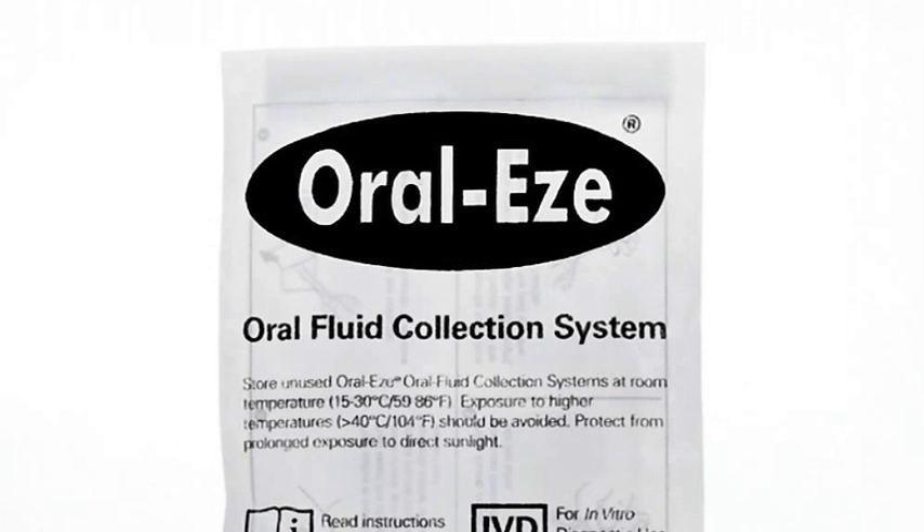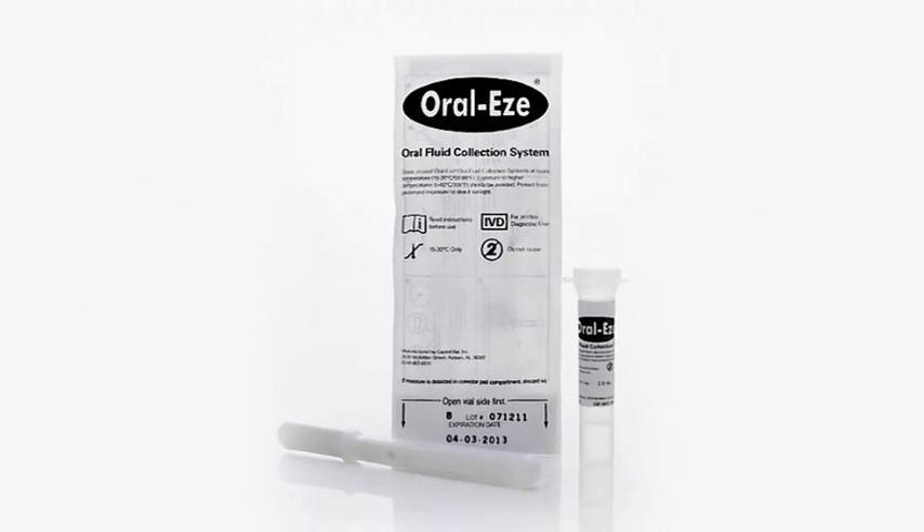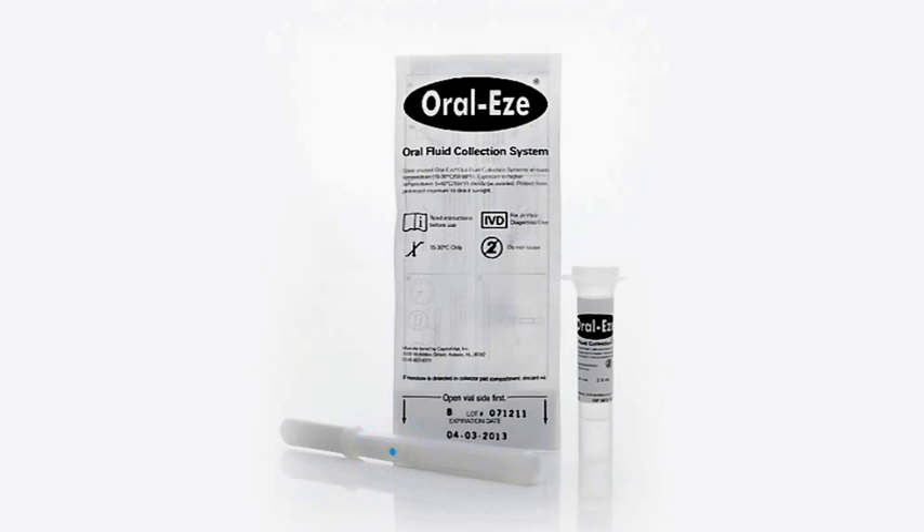Quest Diagnostics is pleased to introduce our innovative oral fluid collection system called OralEase. The OralEase Oral Fluid Collector provides all the advantages of previous collection systems with the added benefit of a sample adequacy window. This window takes the guesswork out of collecting samples and turns blue when the sample quantity is sufficient for processing.